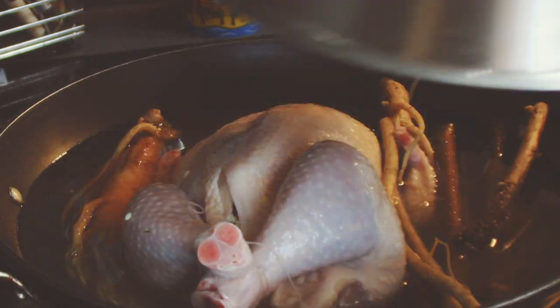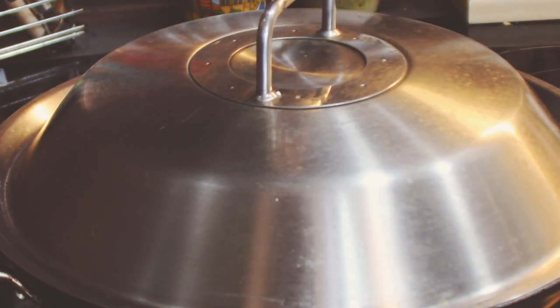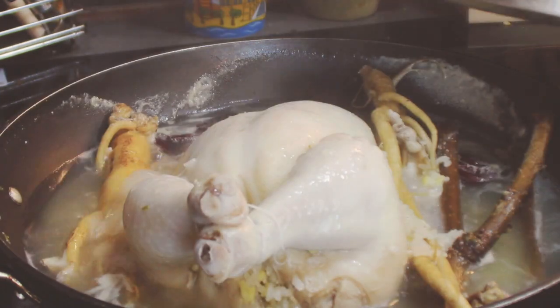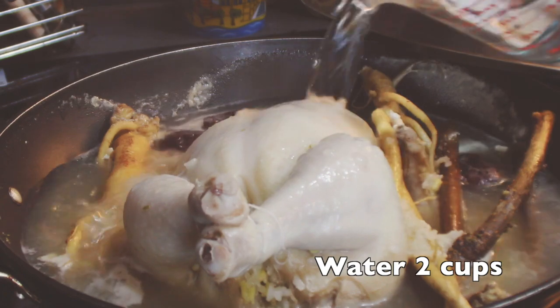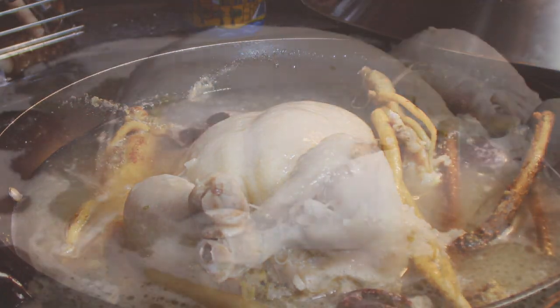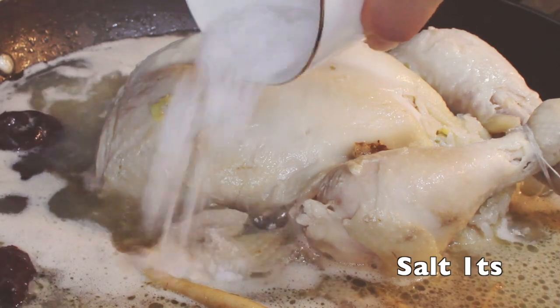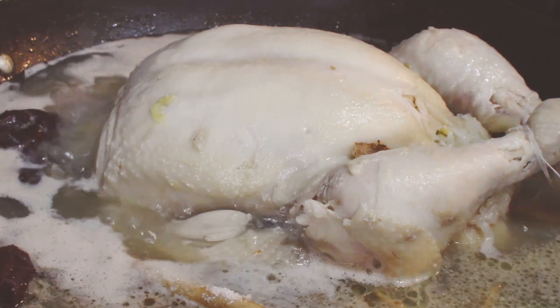Close the lid and let it simmer for an hour on medium heat. After 1 hour, open the lid and add an extra 2 cups of water and 1 teaspoon of salt. Close the lid and boil for 30 more minutes on medium heat.